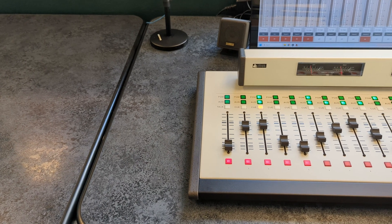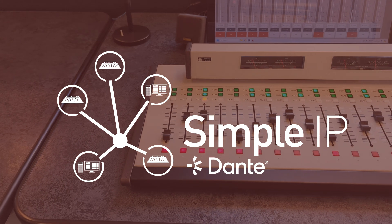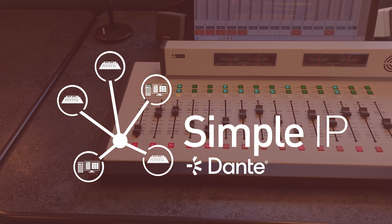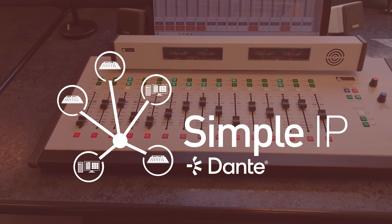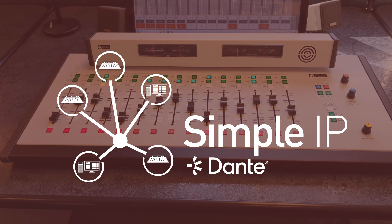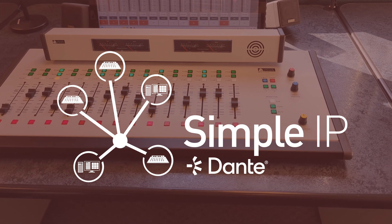For AoIP connectivity, the H15 integrates seamlessly with SimpleIP. Connect the board's inputs or outputs to a SimpleIP analog node, making your console accessible from anywhere on your network. SimpleIP uses the Dante AoIP protocol, compatible with equipment from hundreds of manufacturers.